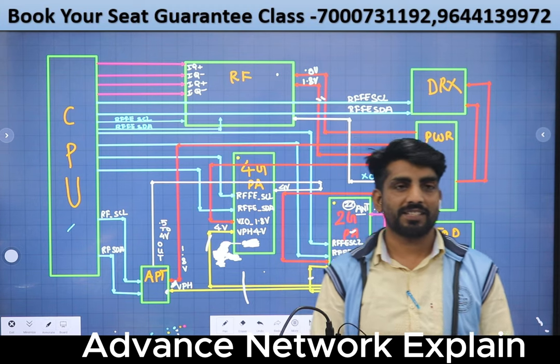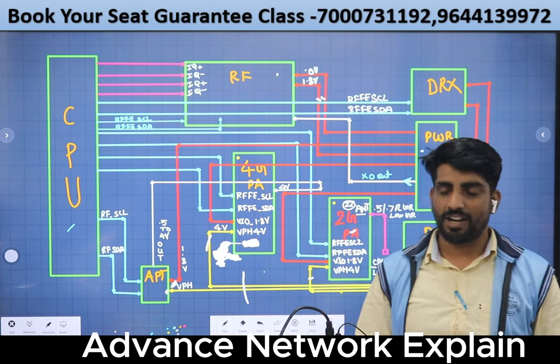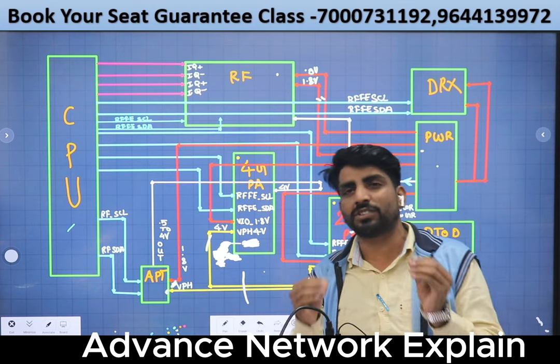My name is Sonu Kumar, I am from the state. First of all, I want to call the tanks. Today, our part is very easy and very simple way.